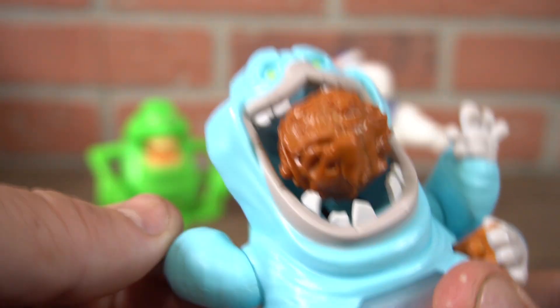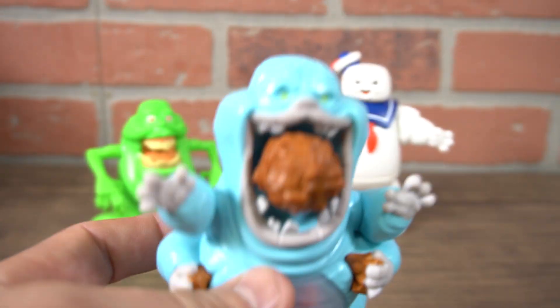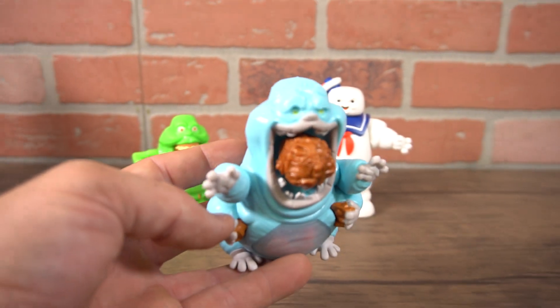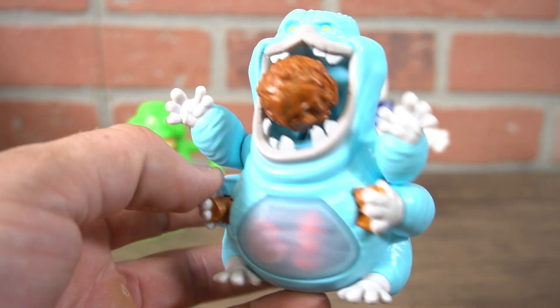To make that pop out, you just bring his hands back. His arms are a little bit adjustable — you can kind of just flip it and it pops out. He's got green eyes and six legs, six arms. This is Muncher from Ghostbusters, the new character from Ghostbusters Afterlife.